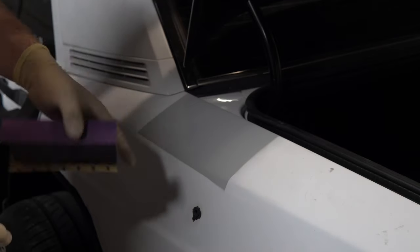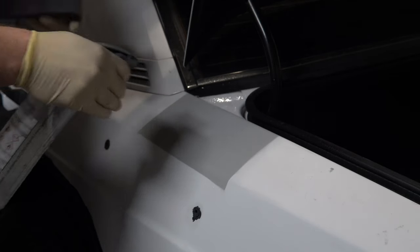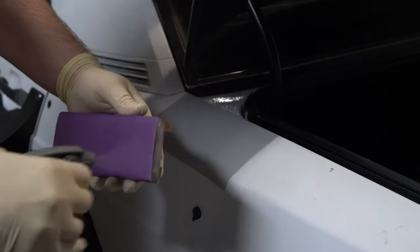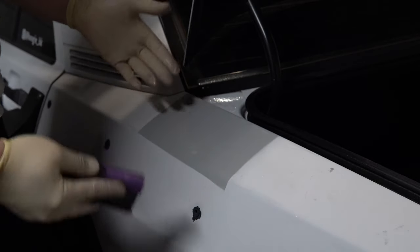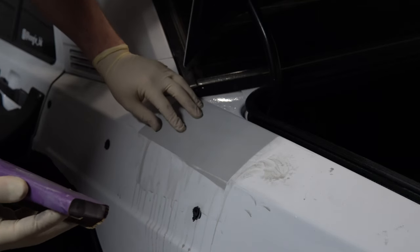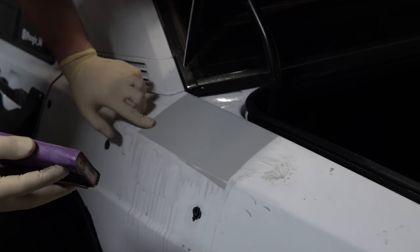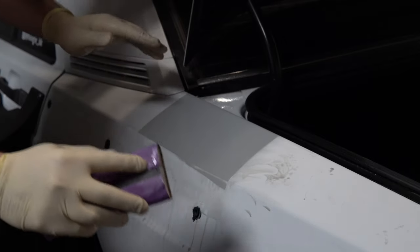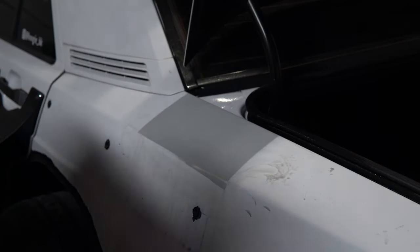Now it's time to block the panel. I'll be using 220 grit because that's what the primer recommends for wet sanding — I'm using soapy water. Soaking the sandpaper overnight really helps it absorb water. The same principles apply with wet sanding as with dry sanding. The goal of wet sanding is to refine the finish and make it really smooth, and you also want to make sure the edges are feathered out so when you spray paint the panel there's a super smooth transition with no ripples visible in the light.